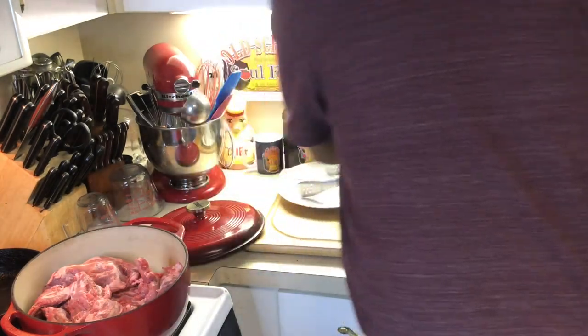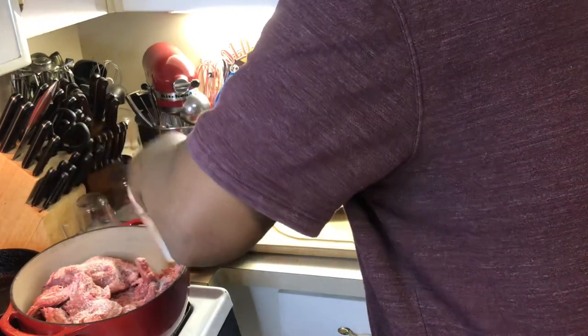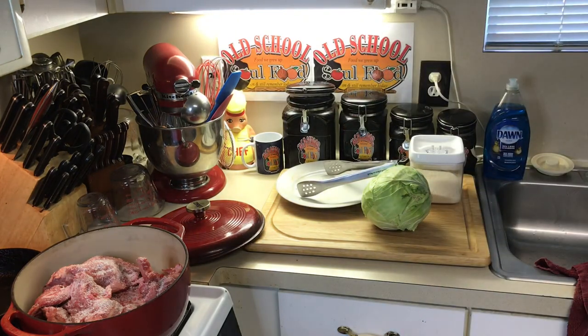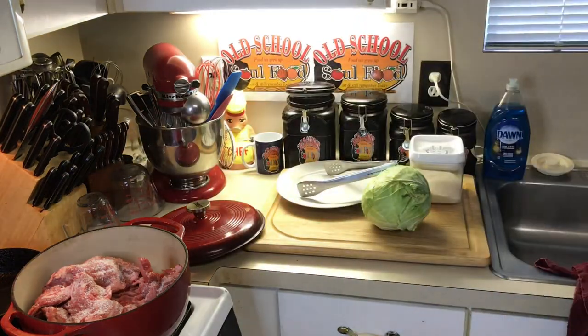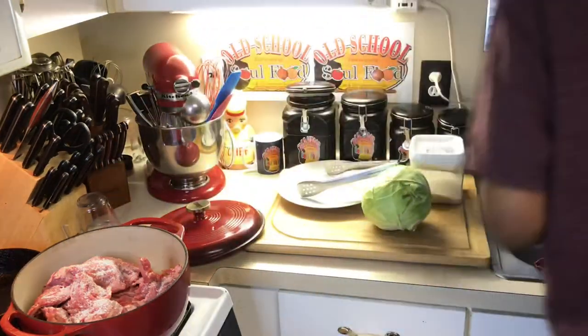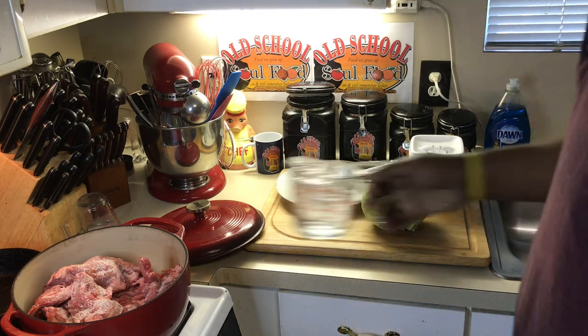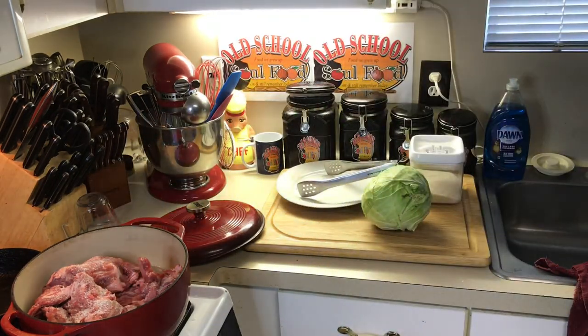I got some pork bones here and I'm gonna season them really good — some salt, pepper. My mama always put a little vinegar in hers. It helps the cooking process of the pork. I love putting vinegar anytime I cook pork. We're gonna fill this up and let it simmer about an hour and a half.